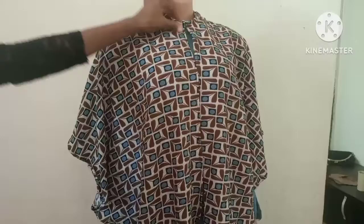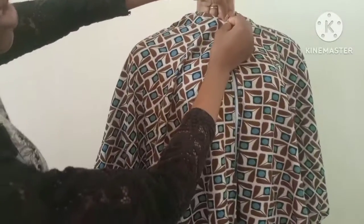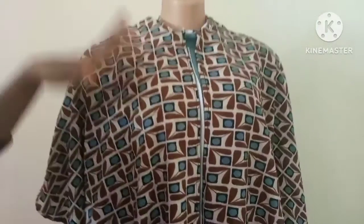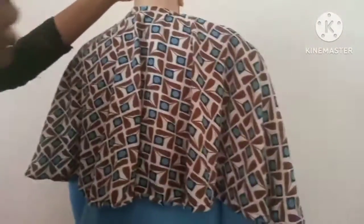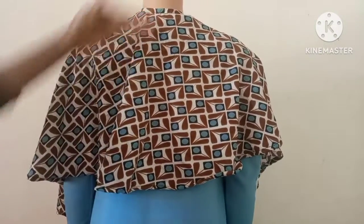This is after biasing the neck and taping it down around the whole length. You can see the neck here — you can use a brooch or anything at the neckline just to beautify your cape. You can use any fabric of your choice — a plain fabric or a flower fabric like this. This is the length at the front, and this is the length at the back. It depends on the length you want; you can take measurements to be longer or shorter than this.